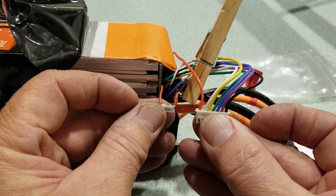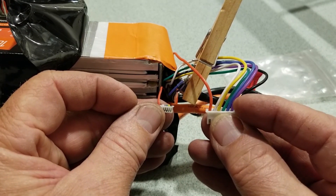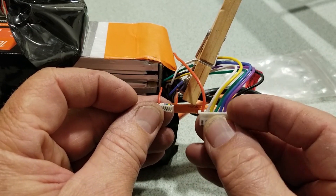I've done these one at a time, so kept them in order, starting with the black one here — negative — working my way across, positive on this side.